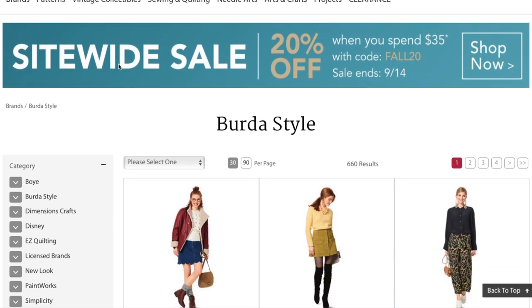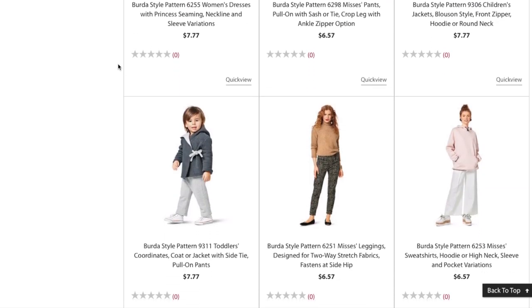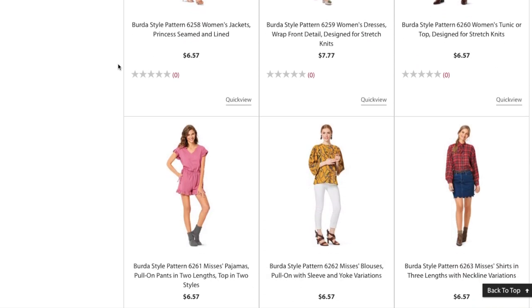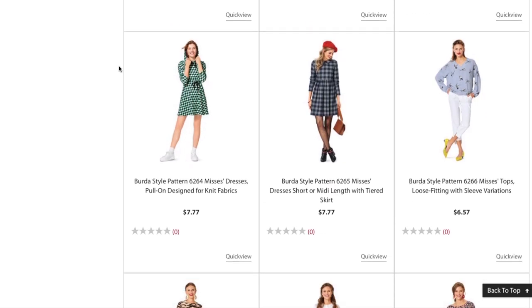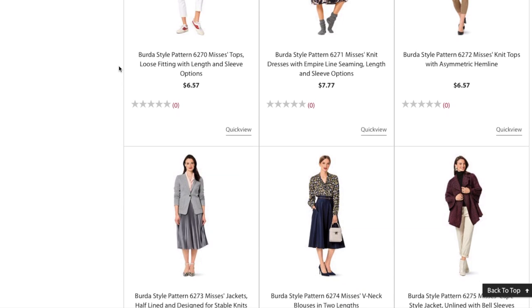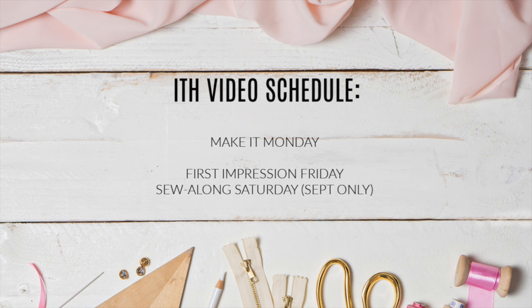If you've been keeping up with all the new pattern collections, you know that Berta released their 2019 fall patterns a couple of weeks ago. I have my first impressions filmed and I'll be sharing them during my inaugural First Impression Friday — which reminds me, this is the unofficial launch of my new Make It Monday series. Each Monday I'll post a pattern review of something I've made. The schedule is: Make It Monday, First Impression Friday, and for the entire month of September, Sew Along Saturday. I'll also be working toward a Tuesday Toot where I'll post a tutorial each week. Lots of great things coming, and hopefully this schedule will keep me accountable.